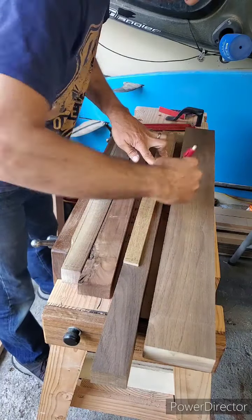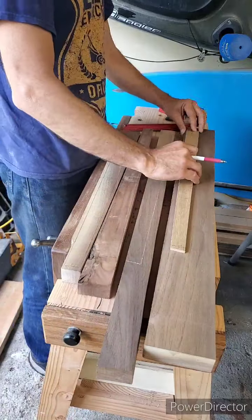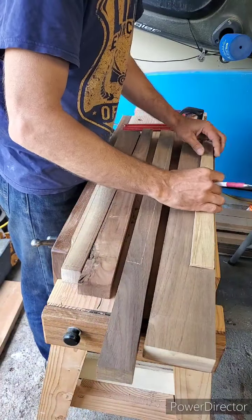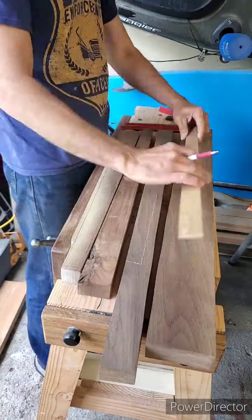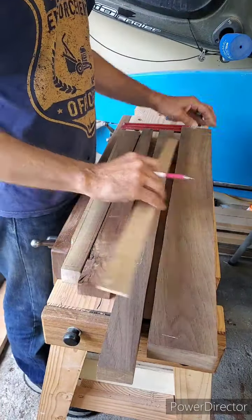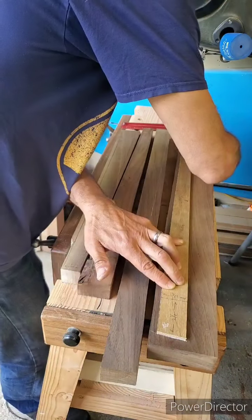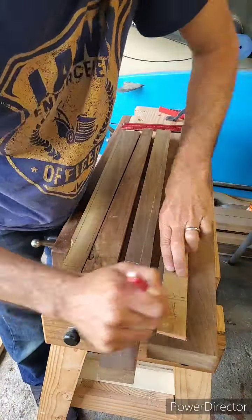Here I'm using my template to mark out my leg position on my walnut stock. I think it's an inch and three-eighths walnut — it might be an inch and a half — but the finished dimensions will be an inch and three-eighths. So I'm just marking four legs out, and then I'm going to cut them out using the track saw.